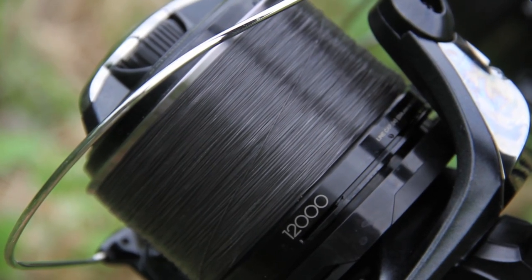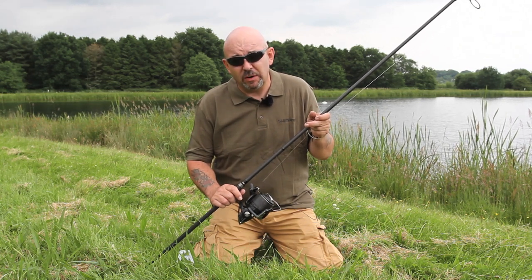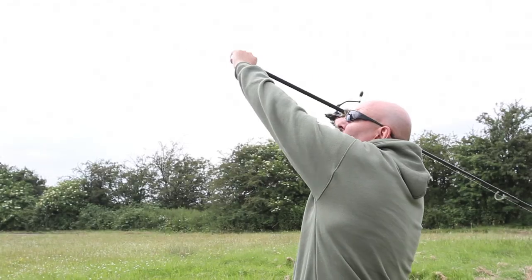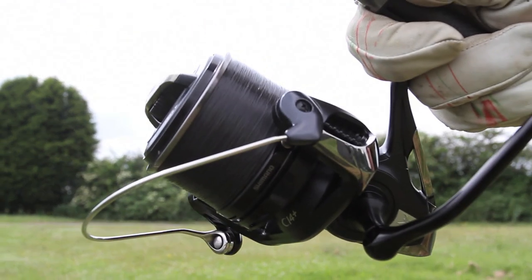With such a light line, it's essential to use a shock leader — if you don't, you're endangering everyone around you. Suffolk Zippy shock leader is perfect for the job. It's soft, supple, doesn't bed in on the reel, and casts a long, long way.